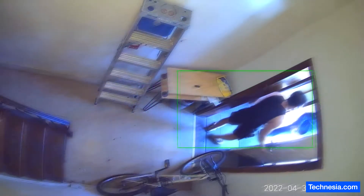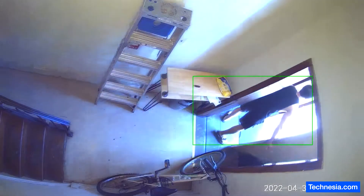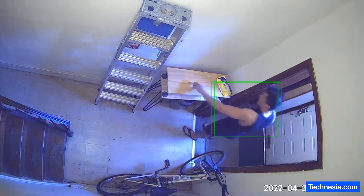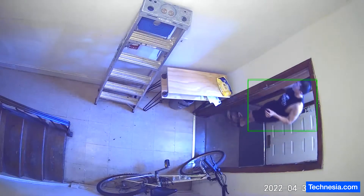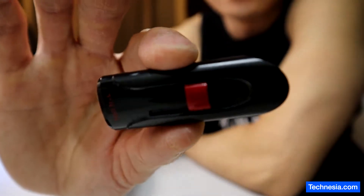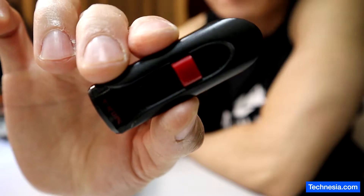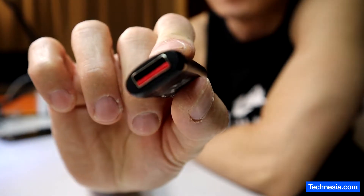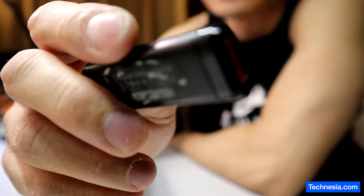A customer just stopped by to drop off this USB thumb drive. He told me that he has a lot of important data and files on this USB but he can't access it, and he wants me to recover the data. The USB is not recognized by his computer, so let's do a physical check and open up this thumb drive to see if there's any damage inside.